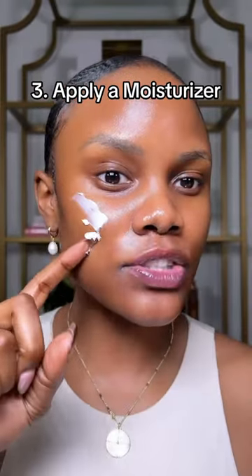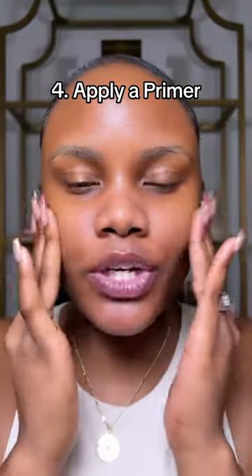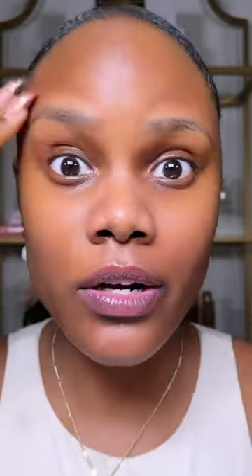Then you want to go in with a moisturizer to make sure that your skin stays moisturized with the makeup. Then go in with a good primer to get your makeup to last longer. Finish off with a hydrating setting spray in order to seal all the products that you applied on your skin.